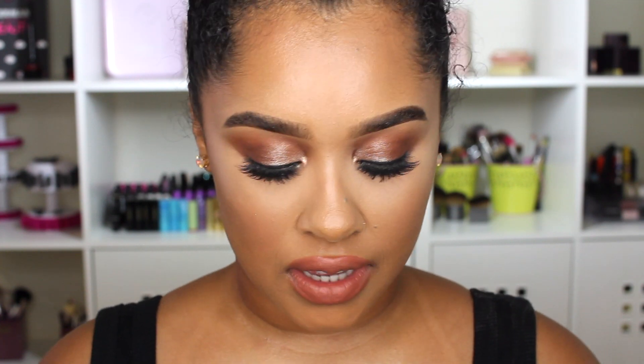Today I wanted to do a one brand makeup tutorial — I've never done one of these. I wanted it to be Maybelline, but I didn't have many products so I had to go buy some. I used maybe two or three things that are not Maybelline: my brows and my setting powder. Everything else in this video is Maybelline, so I hope you guys like it and already have some of this in your stash.